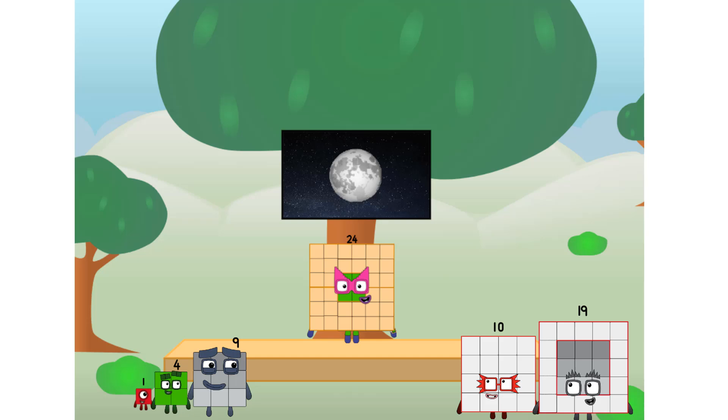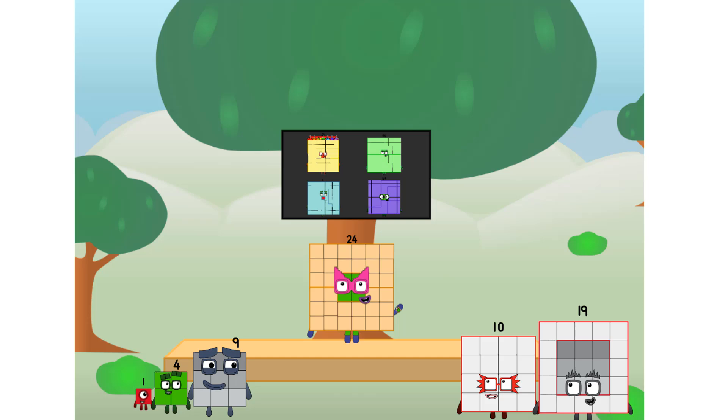Let's solve the puzzle of how to put a square on the moon without using rockets. Square power only. I'll be test pilot. But how will we get all the way up there? We call in some friends — some big square friends.